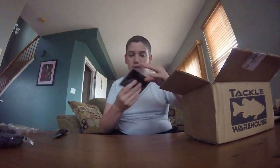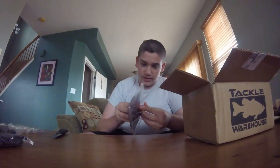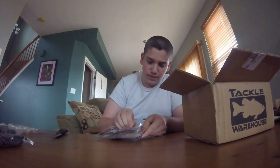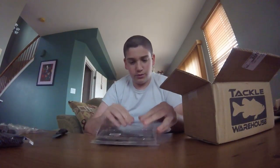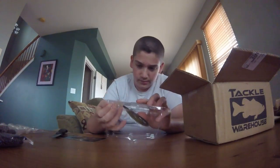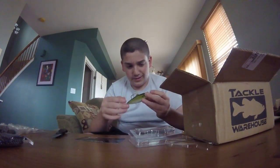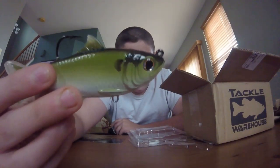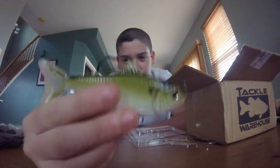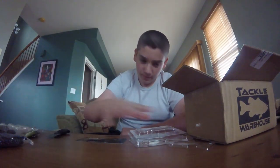The next thing I got here, which I've been waiting for for a long time, is a Live Target Thread Fin Shad in 4.8 inches. I am hyped about this bait right now — I really don't get excited about a lot of baits, but this is one of the few I'm just pumped about getting. I'm just getting into the swimbait game so I know I'm kind of a noob when it comes to that, but you've got to start somewhere. Right now the only other swimbait I have is a River to Sea S-Waver, so this is my second one. Look at that thing — the detail on this bait is incredible, the hook is amazing. This is going to be a fish killer this year. I'm very excited.